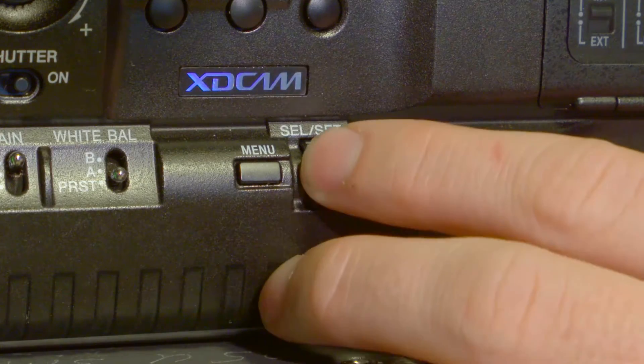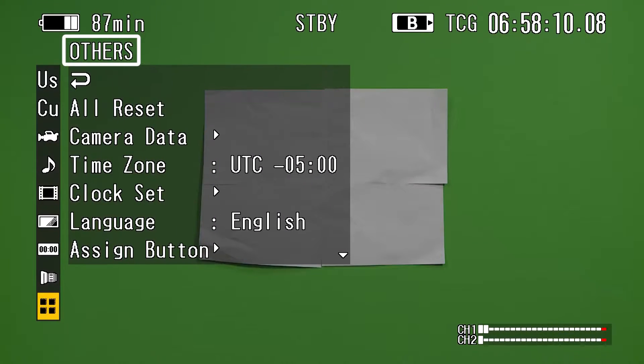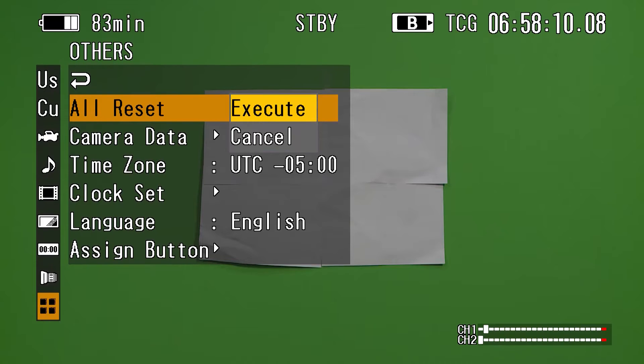Using the Select/Set scroll wheel, scroll all the way to the bottom of the main menu to the Other sub-menu. Push in the scroll wheel and select the All Reset option by again clicking in the scroll wheel. Scroll up to select Execute.